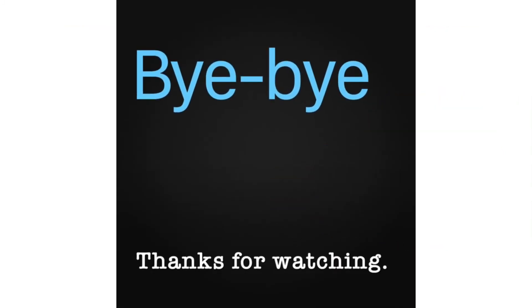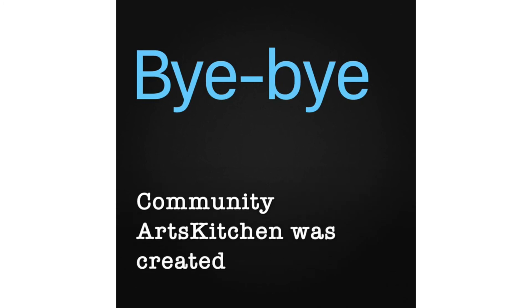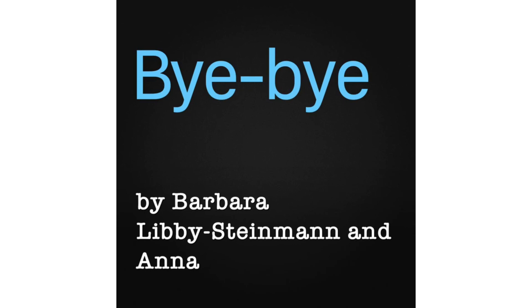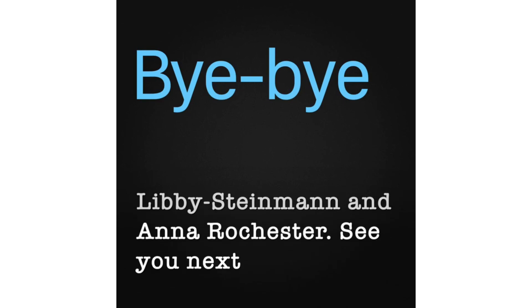Thanks for watching! Community Arts Kitchen was created and developed by Barbara Libby Steinman and Anna Rochester. See you next time!